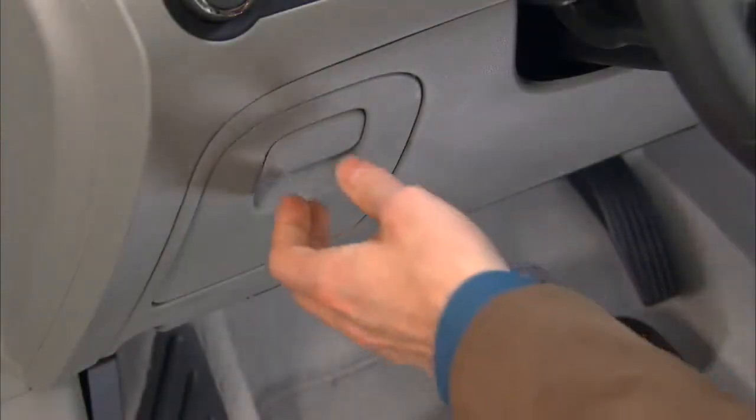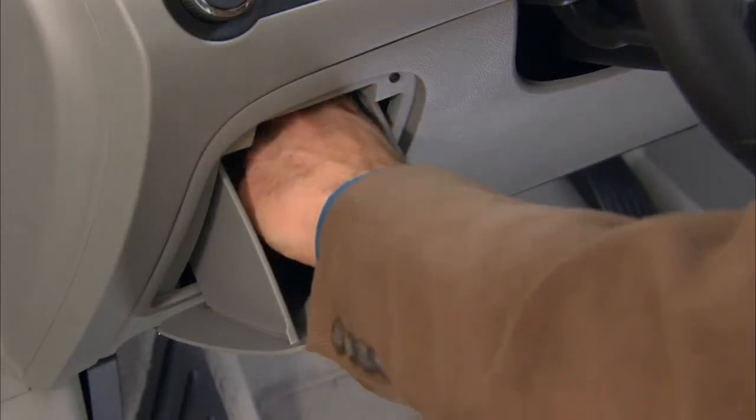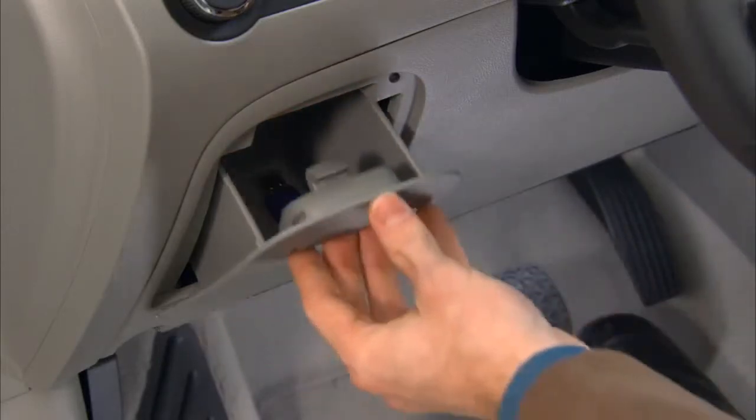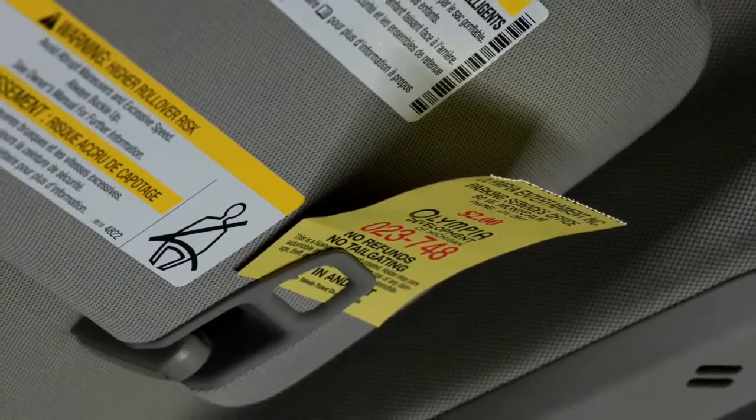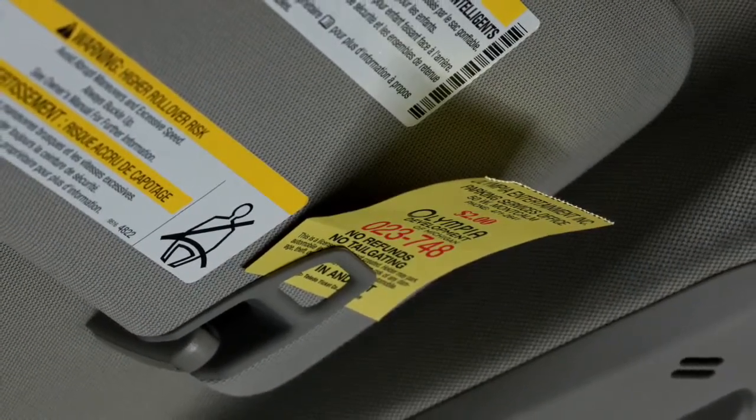At the far left side of the instrument panel, there's a covered tilt-out bin for wallets, loose change, or sunglasses. Each sun visor includes a clip to keep parking lot tickets and toll receipts handy.